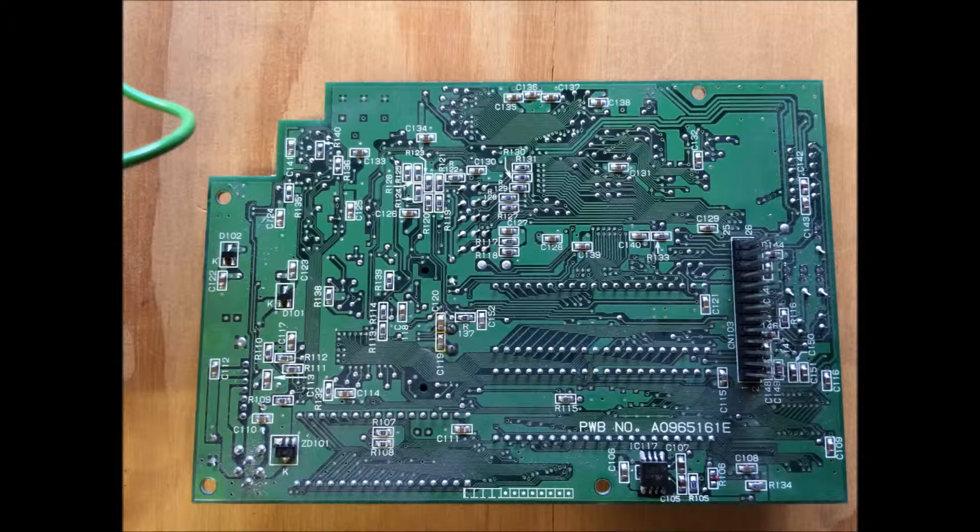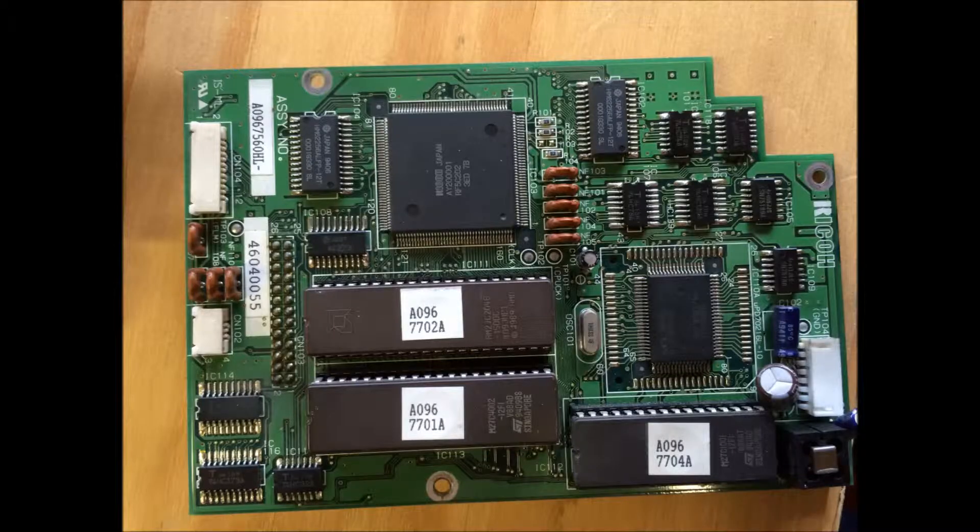Just a little addendum to the end of this video. Here we've got the back of the control board and here's the front. That large quad flat pack at the top is Ricoh-branded — I'm going to assume a custom FPGA or something like that. It's the RF5C202, to handle all the control on the board.